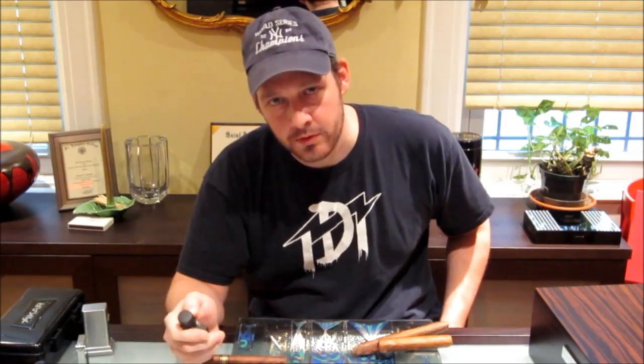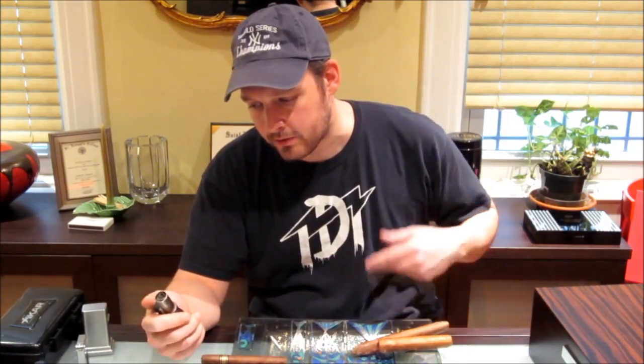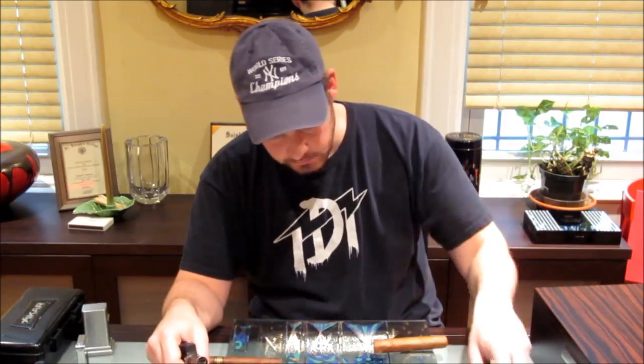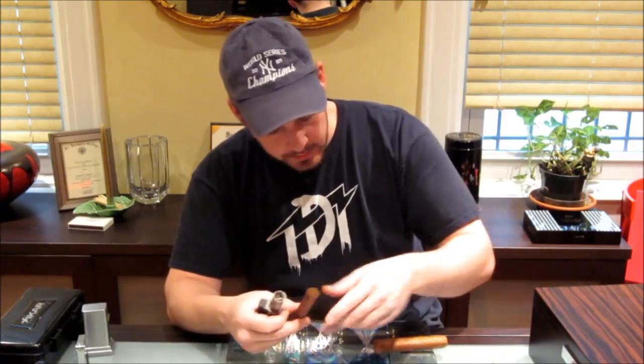We're going to use — because most people, I think most people are going to opt with the torch method, especially when they go out and see what lighters are out there. Most of today's cigar lighters, the biggest range they'll have in cigar shops, are torches. So we'll take a torch and let's pick a cigar.